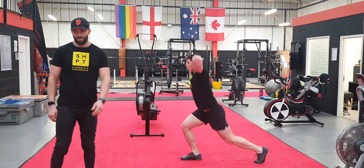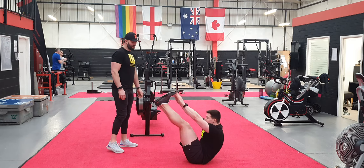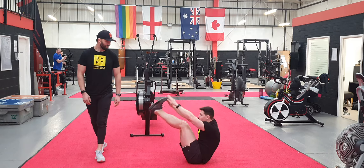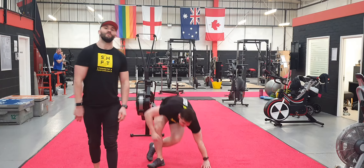From there, we're going to move into a V-up, the core exercise — half, stiff, straight, bring it up in the middle, then down, and away you go. You're going to do three to four rounds of those exercises.